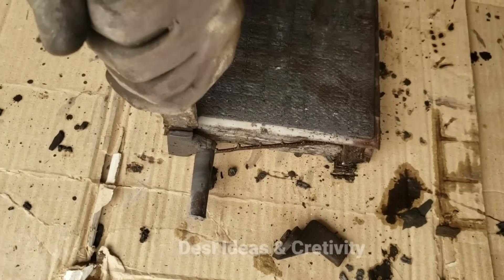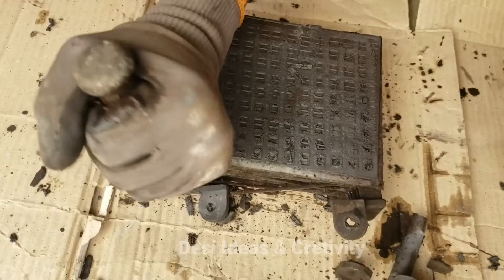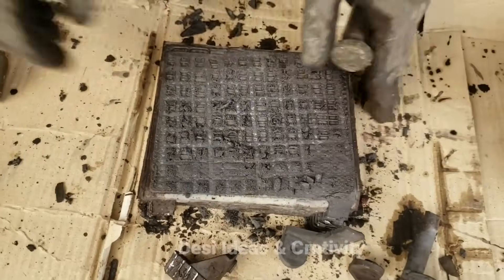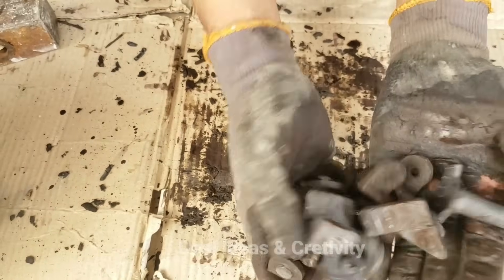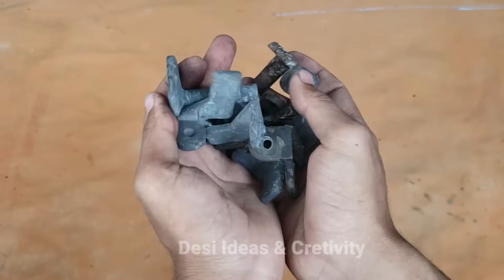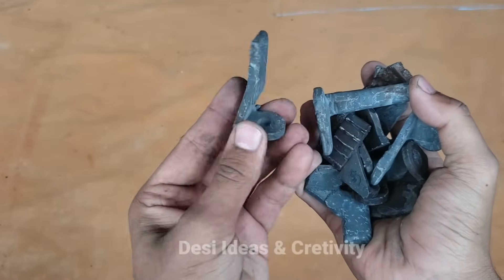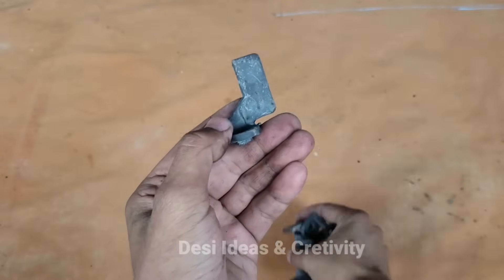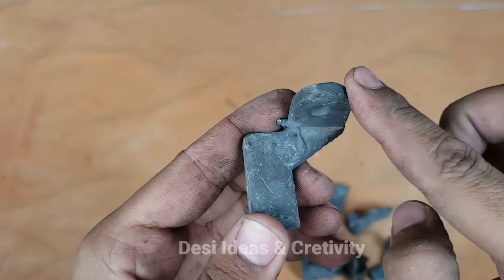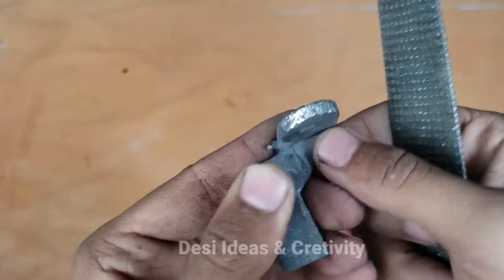We will cut off the cells which will be useful for us. Here we cut them. Now we will clean them with sandpaper — clean the carbon well so that it can be soldered and we will be able to connect them together.